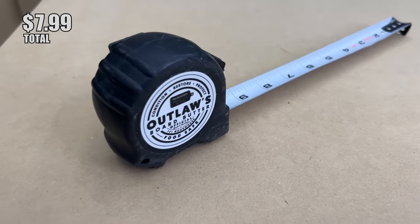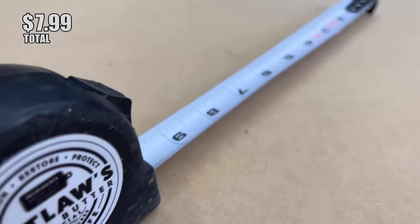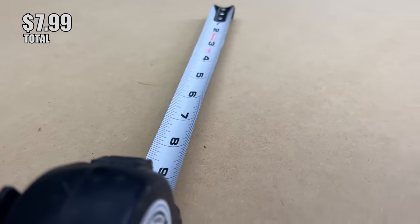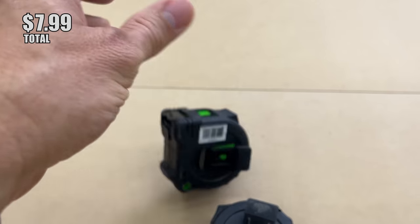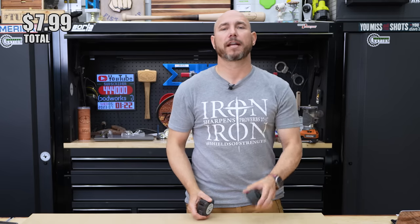My personal favorite is the FastCap Old Standby — it's a regular-looking tape measure, very durable, with a pencil sharpener built in. It is a little more expensive at $11.99. Since we're trying to get maximum value for our money, the $7.99 lefty/righty will serve you just fine.